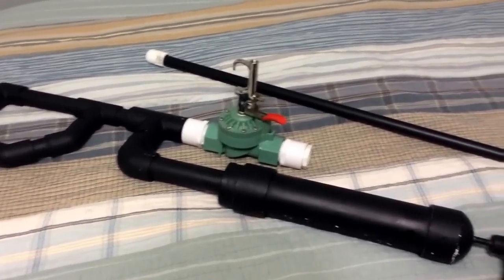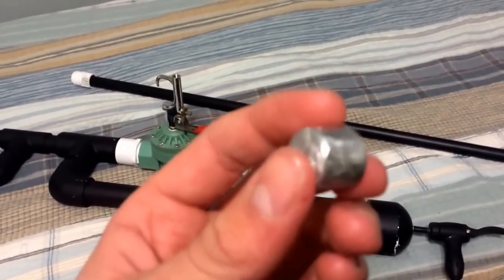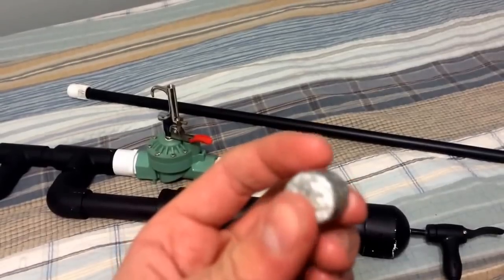Hello and welcome. Today we will be shooting this solid zinc slug out of the air cannon.